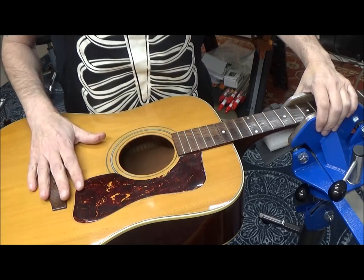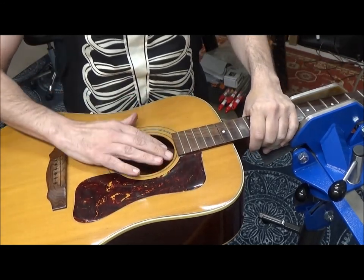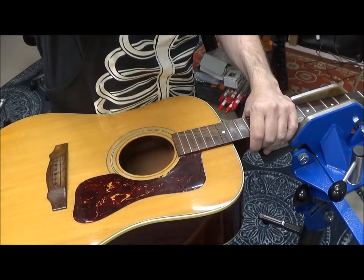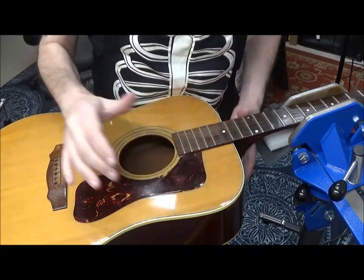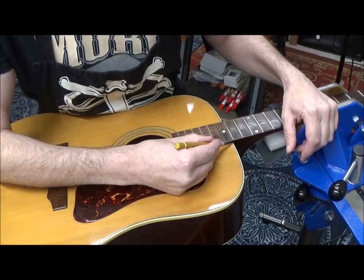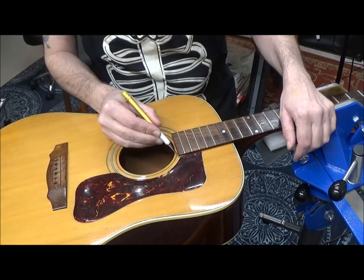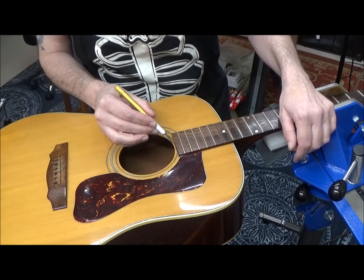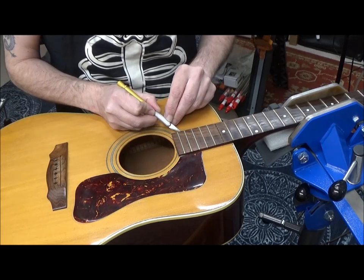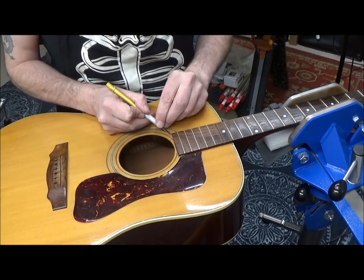For the next few steps I put the guitar into my total vise number 7 and crank it down pretty good so the guitar's not going anywhere when I try to get my knives inside. Also, the pickguard is coming up — I might end up removing it in the same process as taking the neck off. Next I'm going to score a line around all the parts that are going to be separated — the fretboard extension from the soundboard has a bead of lacquer that needs to be broken carefully. If we can avoid a finish repair on the body, that would be ideal.